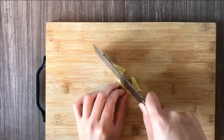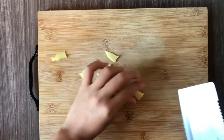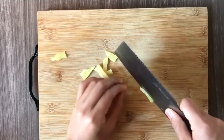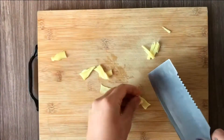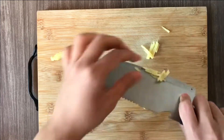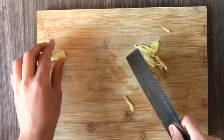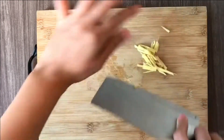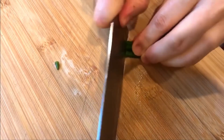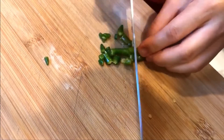Take a small piece of ginger and slice them long and thin. Next, the chilies — you can cut as many as you want. I'm using three medium size here.